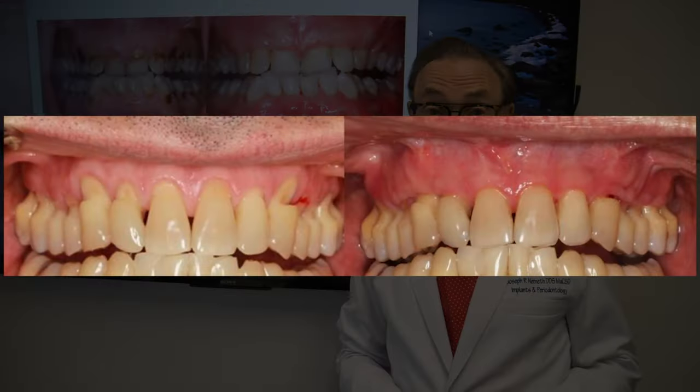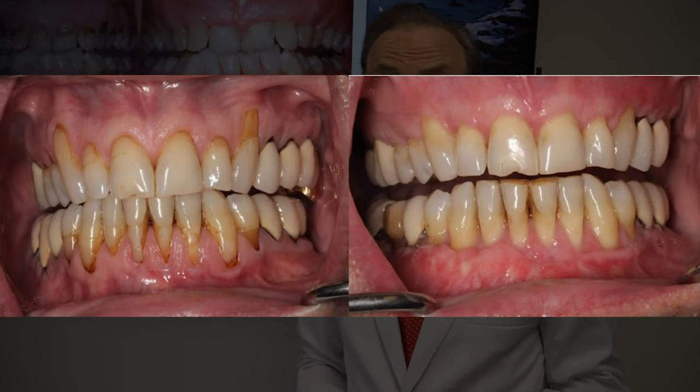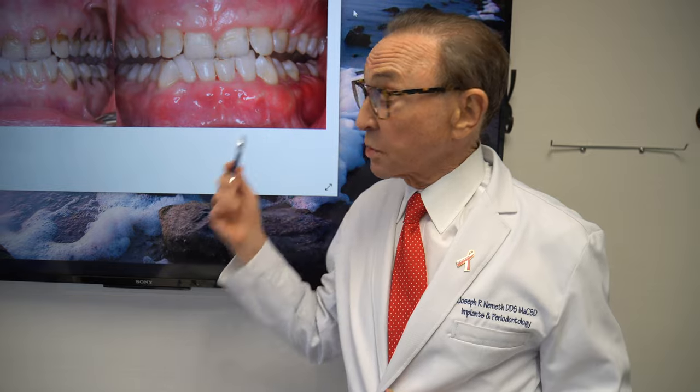The pinhole technique is a great technique for covering recession, reducing sensitivity, preventing further gum and bone loss, and we rely on it heavily here. I just thought this was an interesting case for everybody to take a look at.